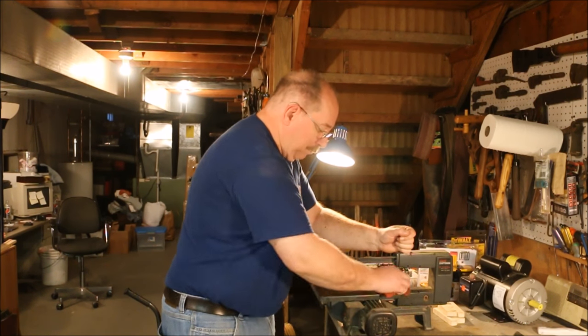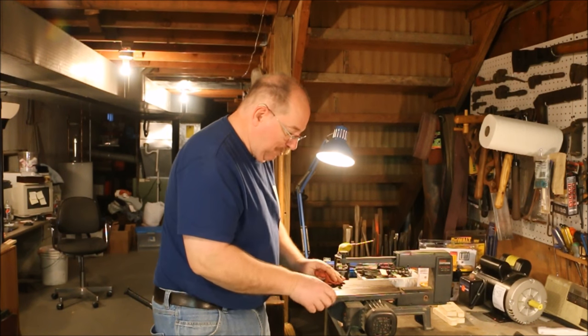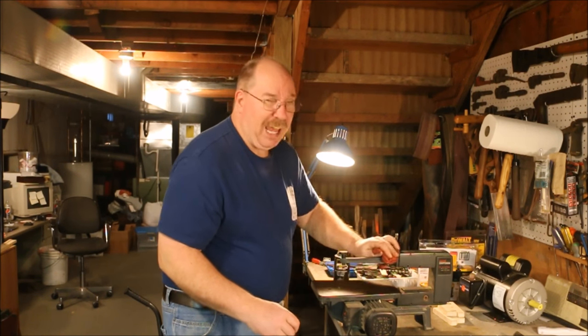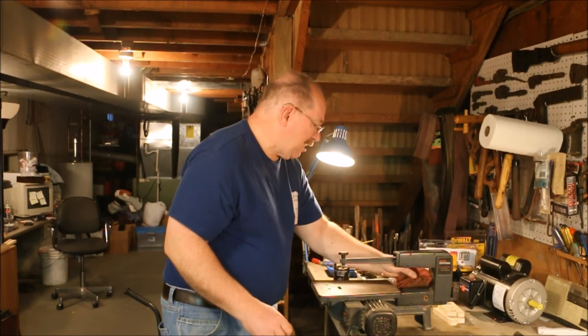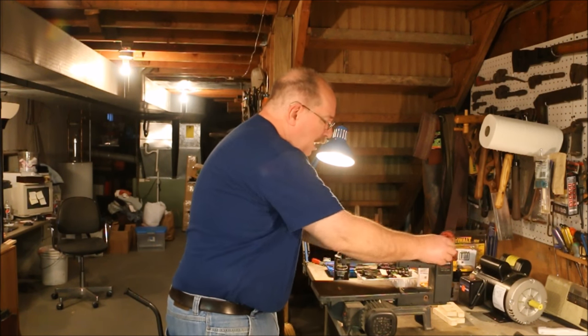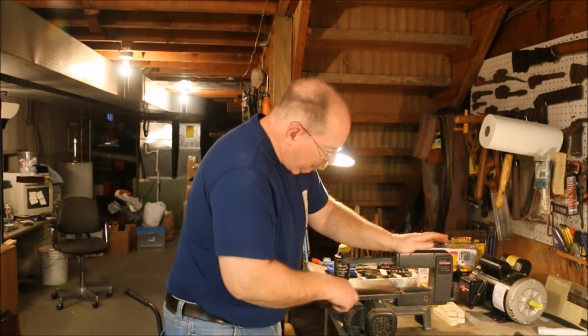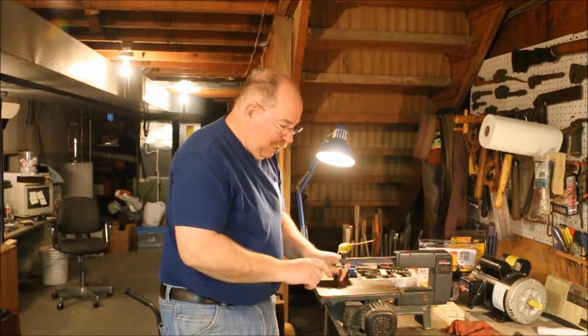It's a power tool. Yep, certainly is. It's not a normal thing for Sneelock to use a power tool. But I really hate coping saws. They're tedious. They're fussy. They bend. They break. They don't hold a blade well. They're just a real pain in the butt. So I was more than happy to find this scroll saw.